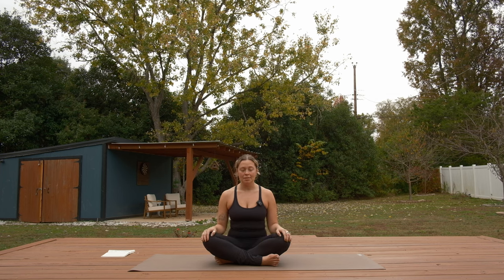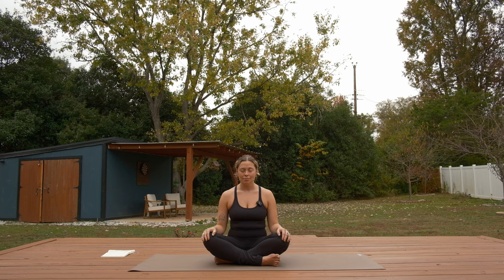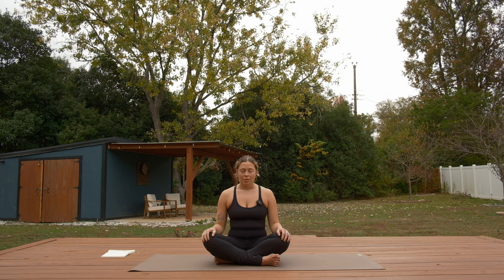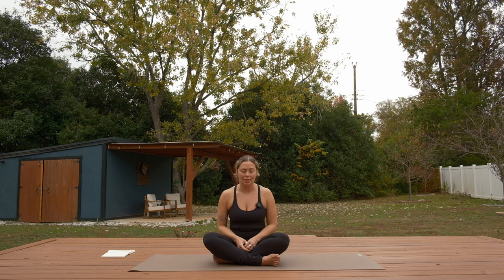From your seated position, bring your hands onto your knees or your thighs. Sit tall in your spine and close your eyes to start. Begin to draw more awareness to your breath. Notice your inhales, feel your exhales. If you have a phone or a screen other than the one you're watching this on, maybe intentionally set it off to the side — put it on do not disturb if you're able to. Continue to breathe deeply into your nose and gentle breaths out.